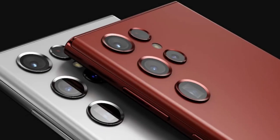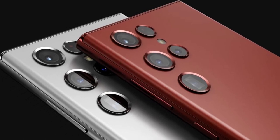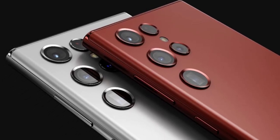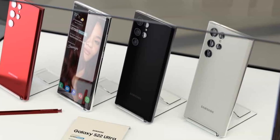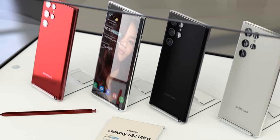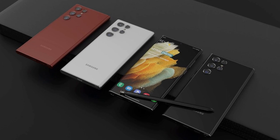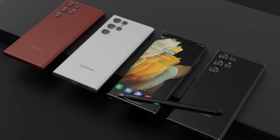The Galaxy S22 Ultra is a new flagship Samsung smartphone set to feature the same 108MP and ultra-wide angle cameras as its predecessor, with new telephoto lenses. The Samsung Galaxy S22 lineup has leaked several times over the last couple of months, and details surrounding Samsung's flagship family are now becoming more specific.